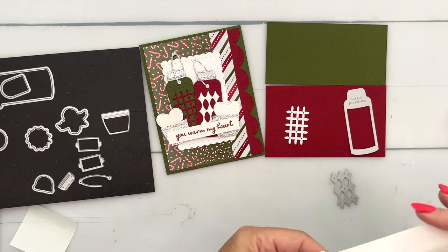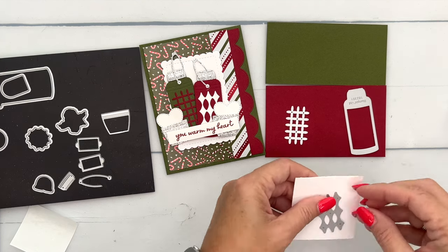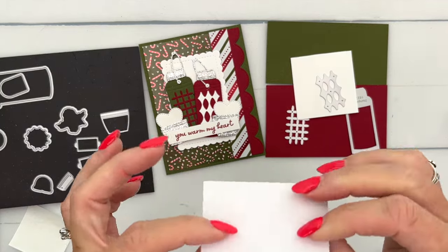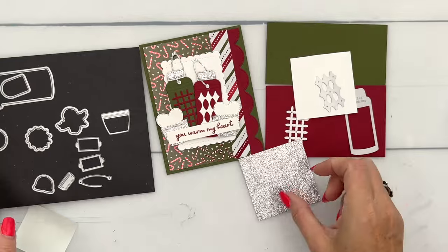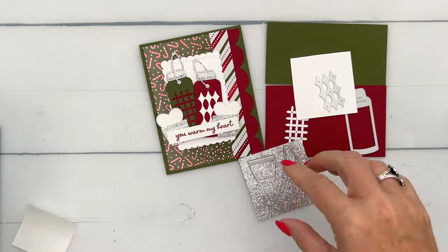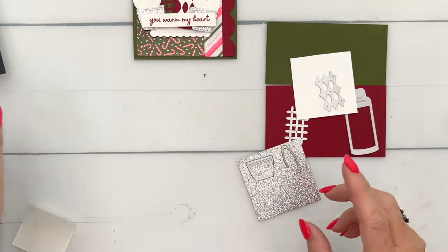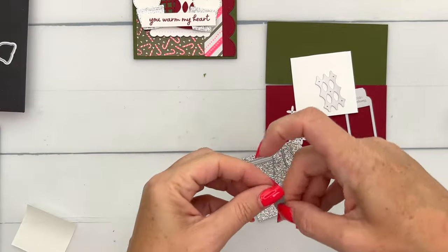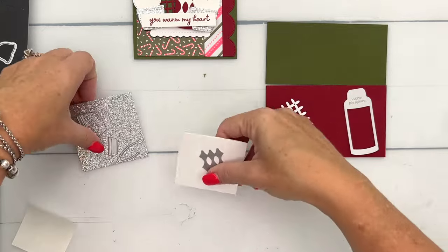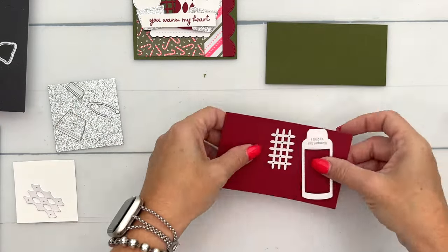Put that right there and cut that off. Then we're going to cut out from this gorgeous — also online exclusive — silver and gold foil that has an adhesive back. We're going to cut the thermos lid, the little handle for the water bottle, and the top part of the water bottle. So let's bring over our cut and emboss machine and we'll get to cutting.